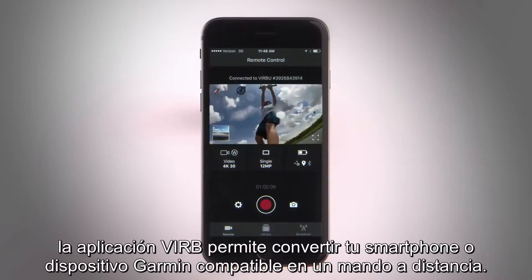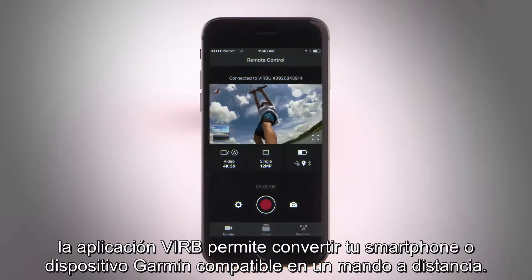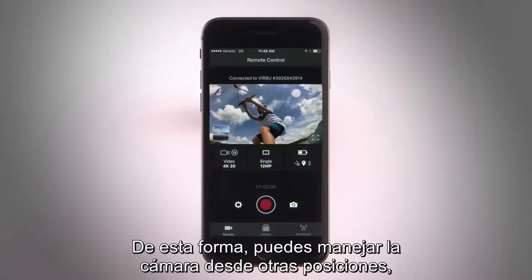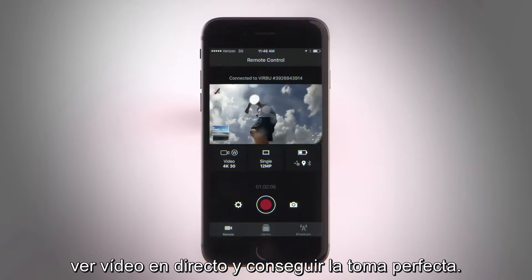For starters, the VIRB app lets you turn your smartphone or compatible Garmin device into a remote control. This allows you to operate the camera from another position, view a live feed, and set up the perfect shot.